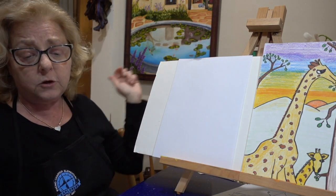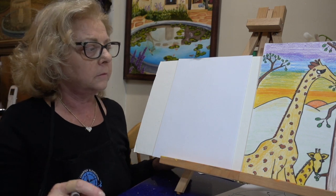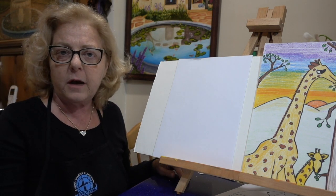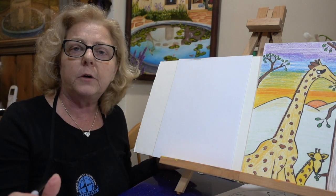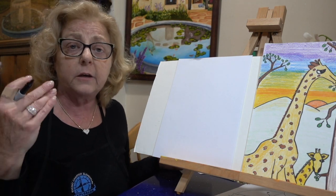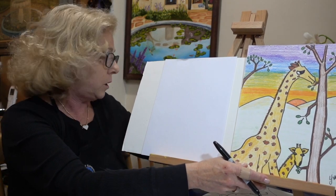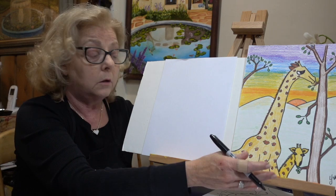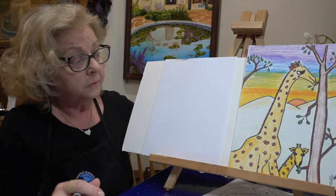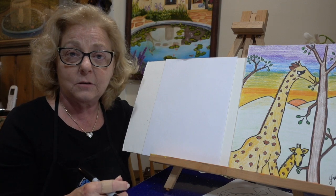So once you're done with your shapes, go ahead and get another piece of paper and a pencil, and we're going to start a giraffe. Now remember boys and girls, before you even start to draw, you have to think about your composition — which means you have to think in your brain, what is this going to look like? What's my end result going to be? Maybe I want more baby giraffes. So think about where to place things as we start.